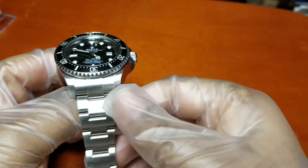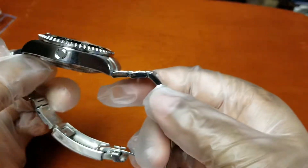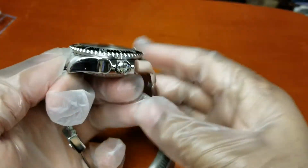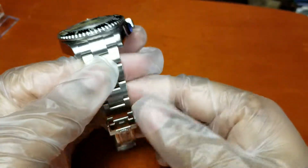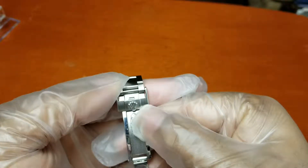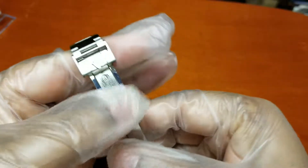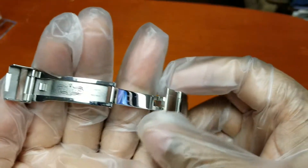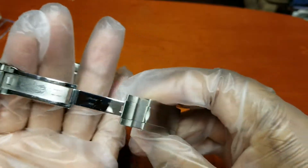904L steel with brushed links polished on the sides — polished solid links bracelet — and Rolex branding sandblasted on the inside of the clasp, which I love.